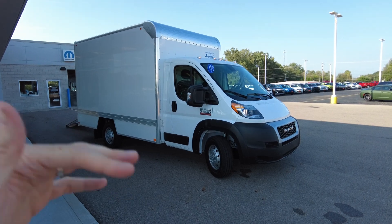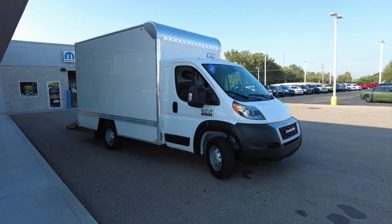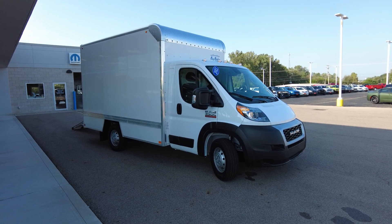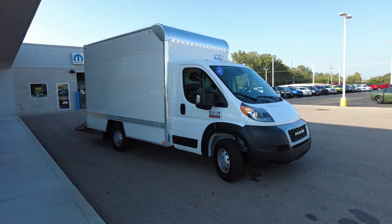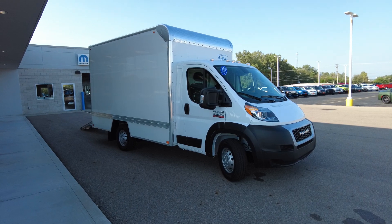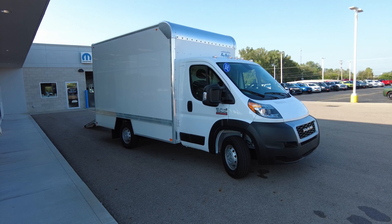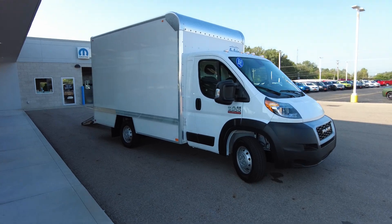On the chassis you get the front-wheel-drive Ram ProMaster with a great turning radius. This is going to be the box van you use where you need to get into tight spaces — maybe residential type of work where you need to get into tight driveways. This thing is super nimble.